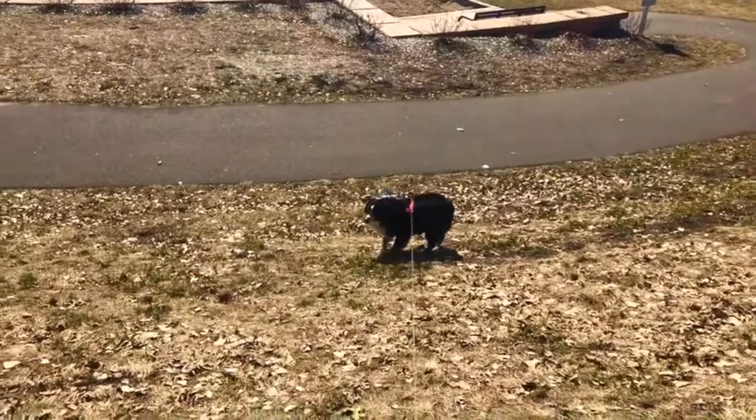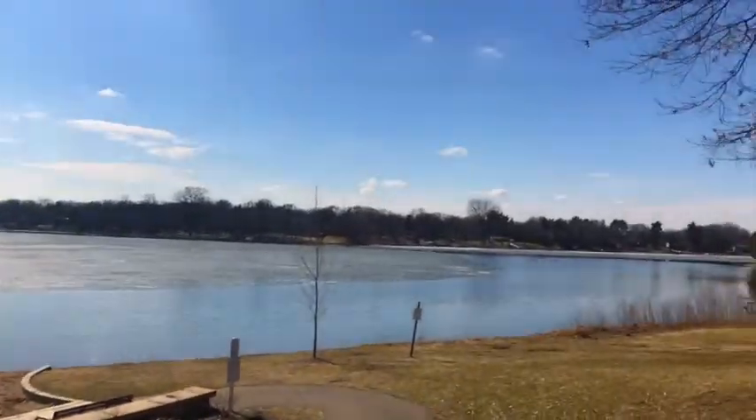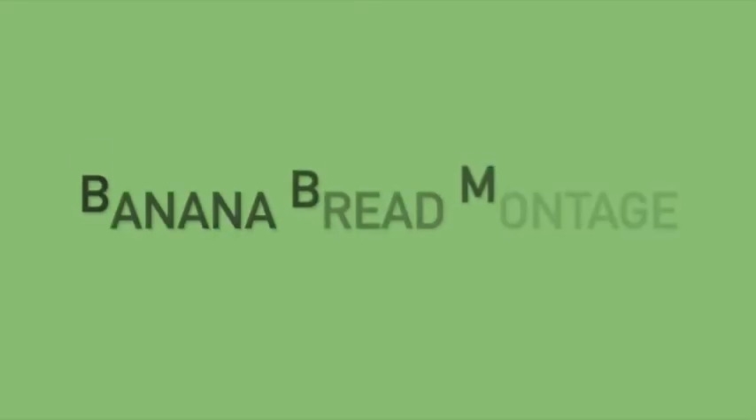I took some videos to show you. I walked my dog quite a bit, I went to the park near my house — the ice on the lake is melting, which means that spring is coming. I also made banana bread.